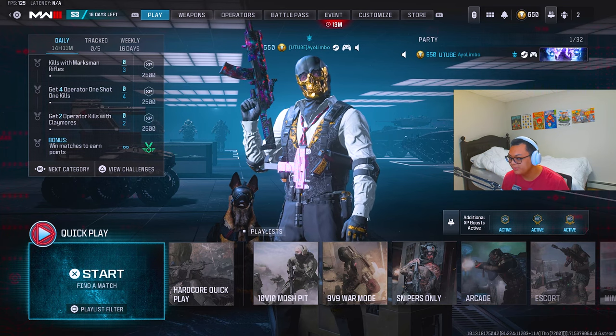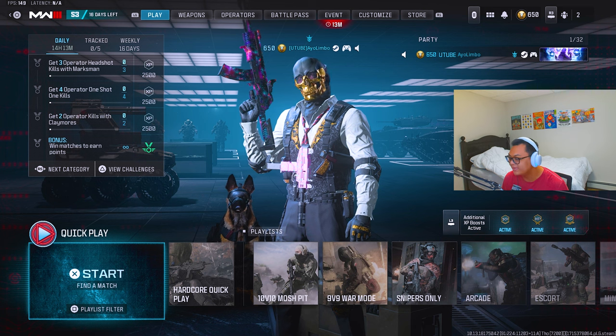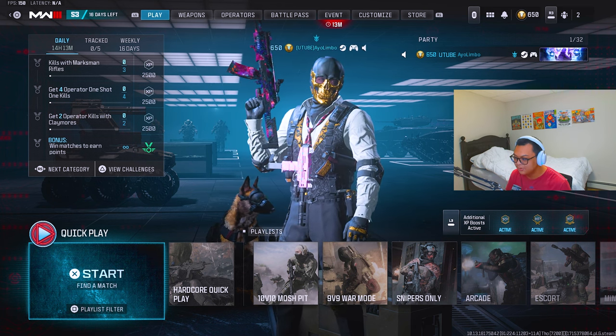Hey, what's up guys, this is Will here, welcome back to the channel. Thank you guys for joining me on this beautiful Monday. Shoutout to Kim, my sister, for graduating and getting her pinning as a nurse. In today's video, I'm going to be showing you guys how to build the best class setup no matter what weapon you use.